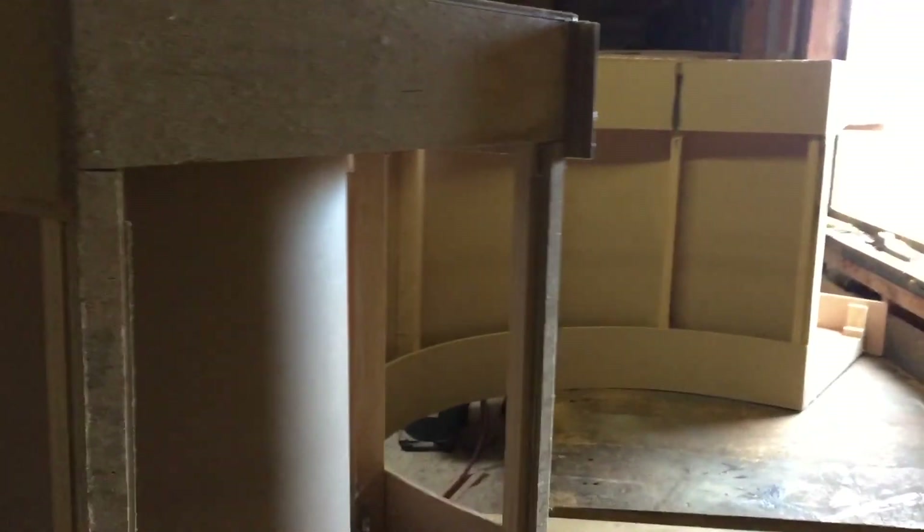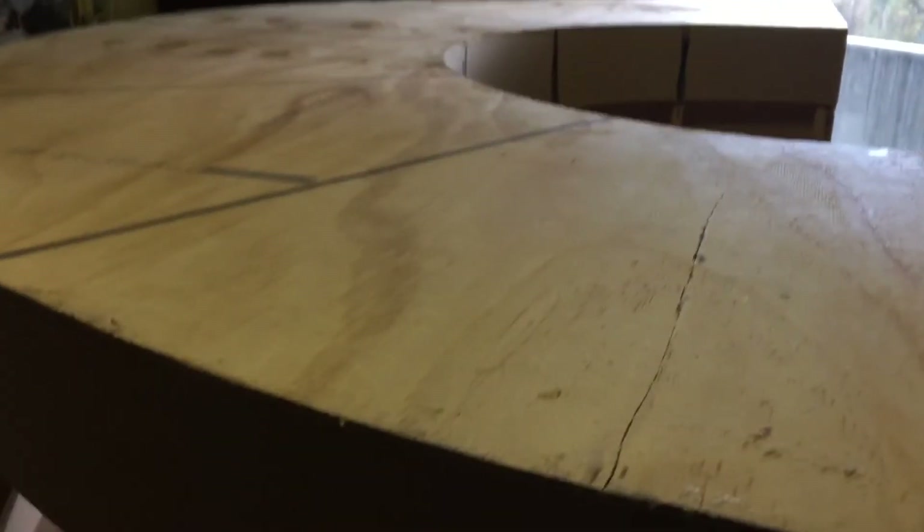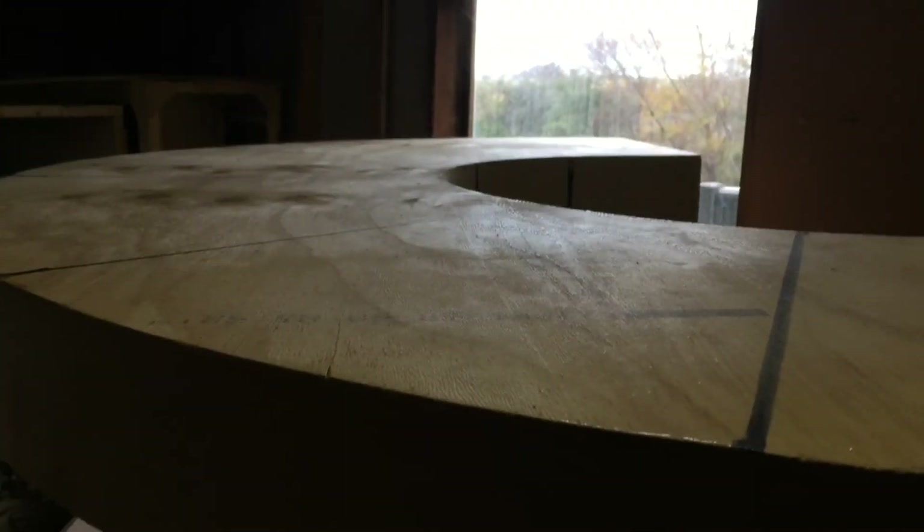I'll just show you the back again for interest's sake — gives you an idea of the construction process. This is the bottom of it. I'll be cutting some holes in there for the joins and stuff like that. All right, take it easy. Cheers.